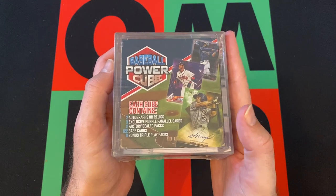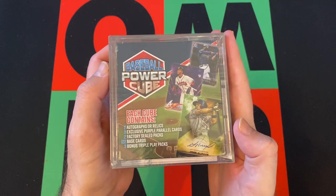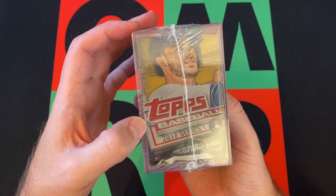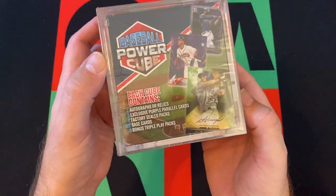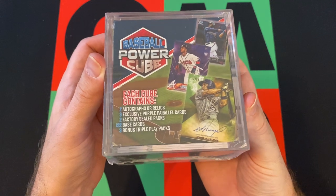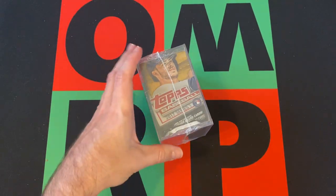I don't remember when I got it or how much it was, but we're supposed to get — each cube contains two autographs or relics, three exclusive purple parallel cards, two factory sealed packs which you can see on the ends here: Topps 2017 Series 1 and Topps 2018 Series 1. Then we got 122 base cards — I don't know if that's just going to be a bunch of junk or if that's where we find the diamonds in the rough. And then three bonus Triple Play packs, which I can tell you right now are a bunch of junk. But let's dive in and see what we can get.